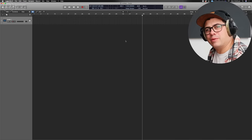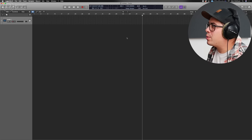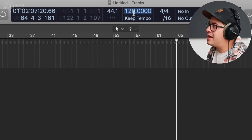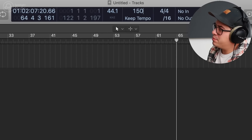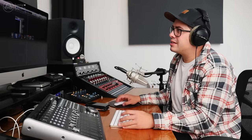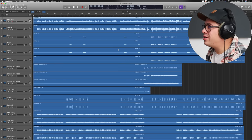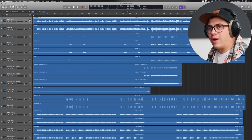Before we do any mixing, we're going to do some session prep. We're going to drag our tracks in, arrange them, find any issues and try to fix them before we get going. Open up your DAW, start a blank project, and drag your tracks in. Before we drag them in, make sure your sample rate is 44.1 kilohertz and the tempo is 150 BPM. Now we're ready. Let's grab these, drag them in, create new tracks. Let's arrange this.